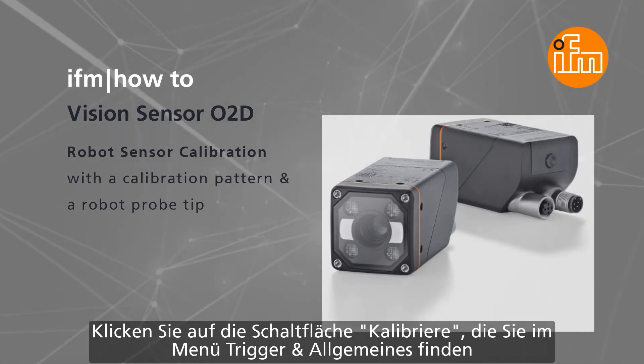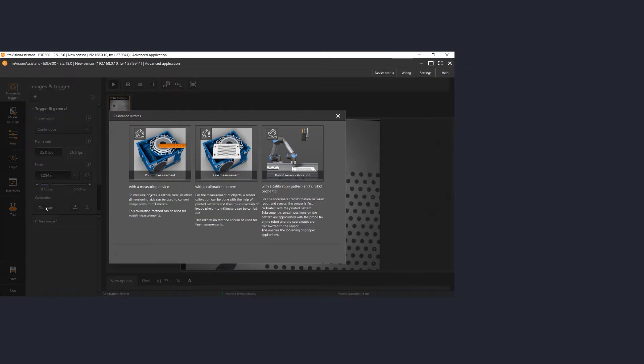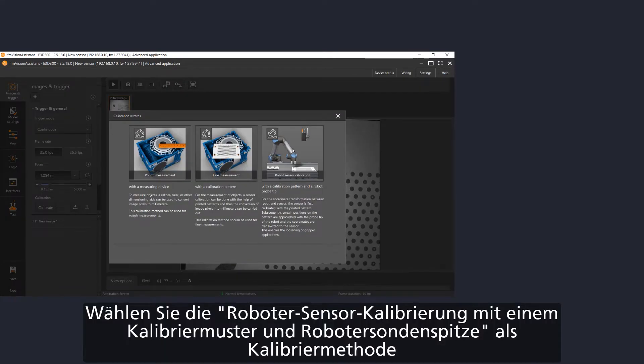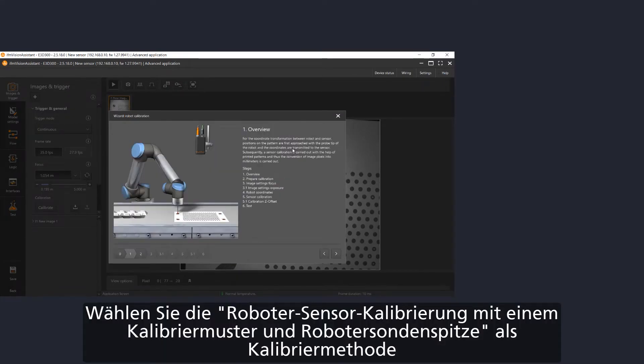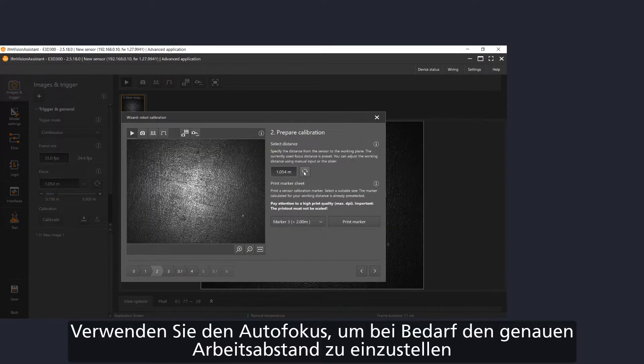Open an application, move to the image and trigger page, open the trigger and general tab and click on the calibrate button on the bottom. A wizard will open. Select the third image with the title calibration with a pattern and a robot probe tip. Then move to the next page.